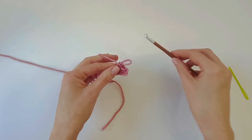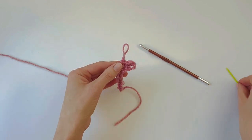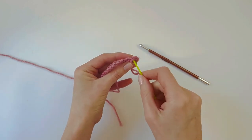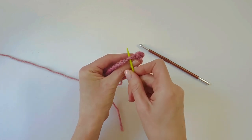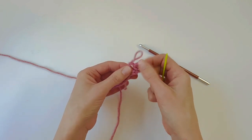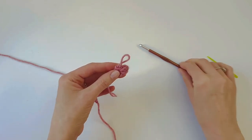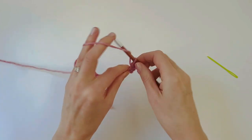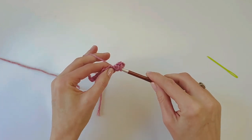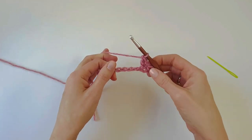Here comes the tricky bit. Our next stitch is a double crochet, but we're going to work back over that single crochet and into the skipped chain. Let's find that skipped chain — this is where we did our half double crochet, this was the skipped one, and this is where we did our single crochet, so we need to go back into this one. Find the top loop of that chain — that's where we're going to insert our hook. Yarn over, insert the hook into that skipped chain, push all the way through to the back, yarn over so we have three loops on the hook, and complete the double crochet as normal.